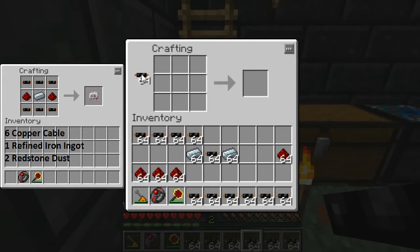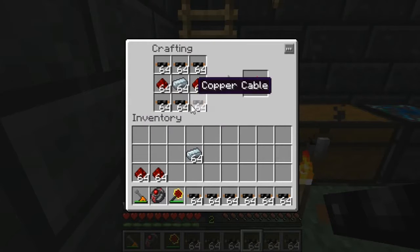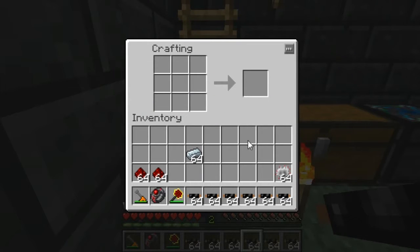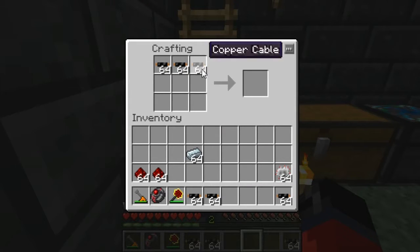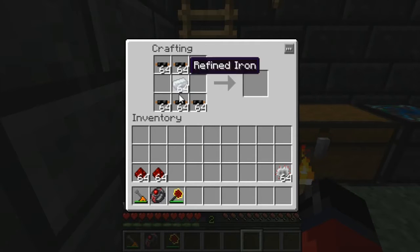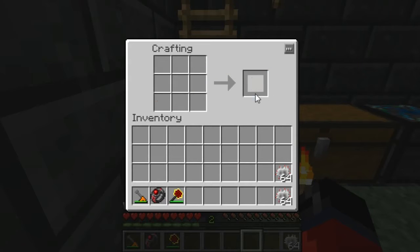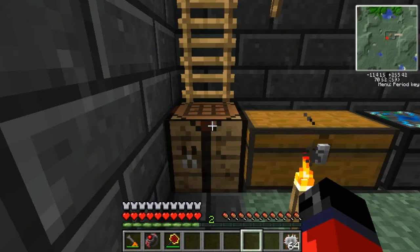Over here in the left-hand corner we're gonna need quite a few electric circuits in order to make this work, so we'll get to crafting those. This here will give us our first stack of electric circuits. We're gonna need another stack, so we'll place them in the crafting grid again like so. As you can see, that gives us our two stacks of electric circuits.